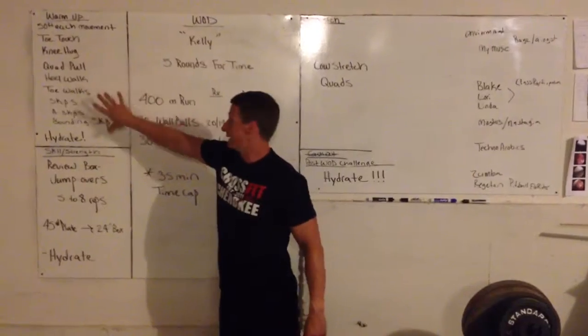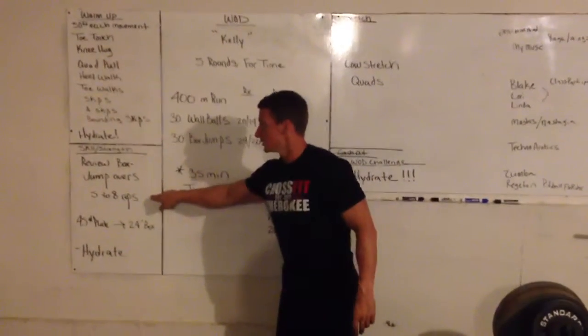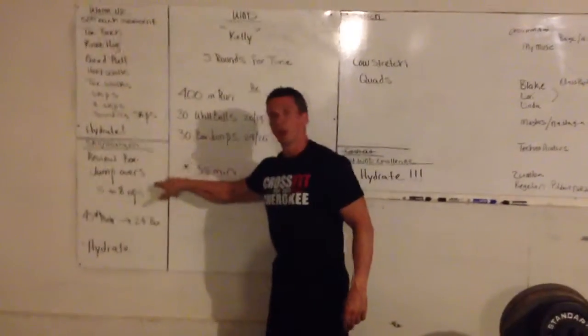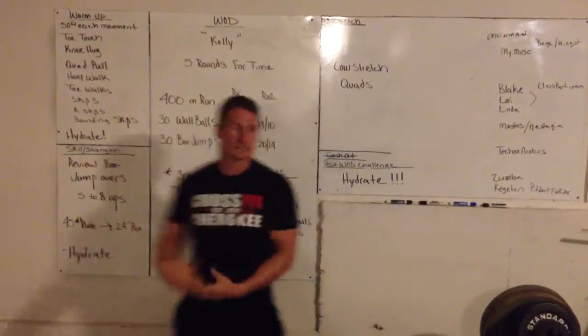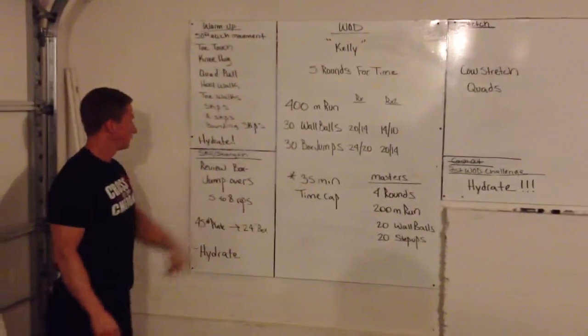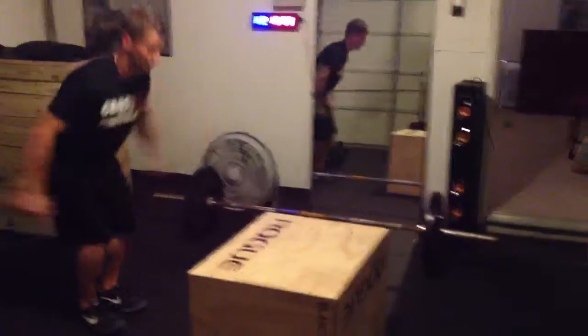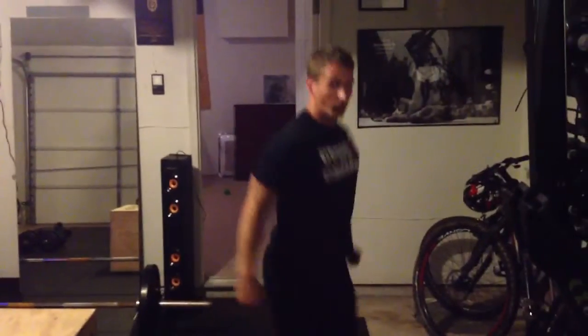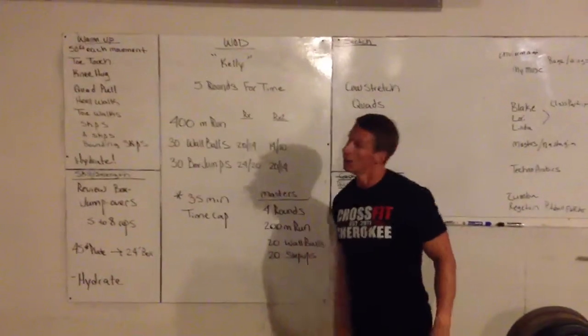Hydrate them after the warm-up — keep this simple. Then for your skill session: box jump overs. This will set up the room but also give them something they'll see in future workouts. Five to eight repetitions — they can go from a 45-pound plate for masters all the way up to your advanced. Keep this simple too. Hydrate them after this and then get them out on their workout.